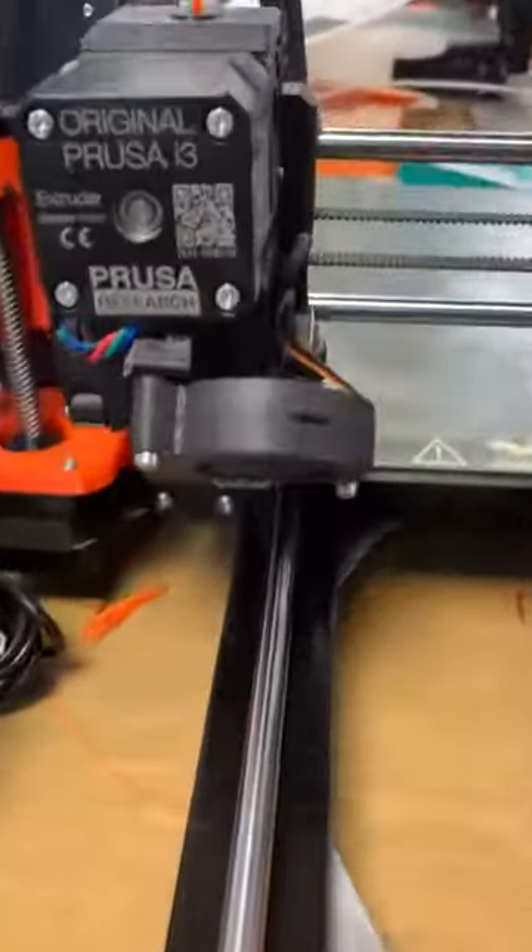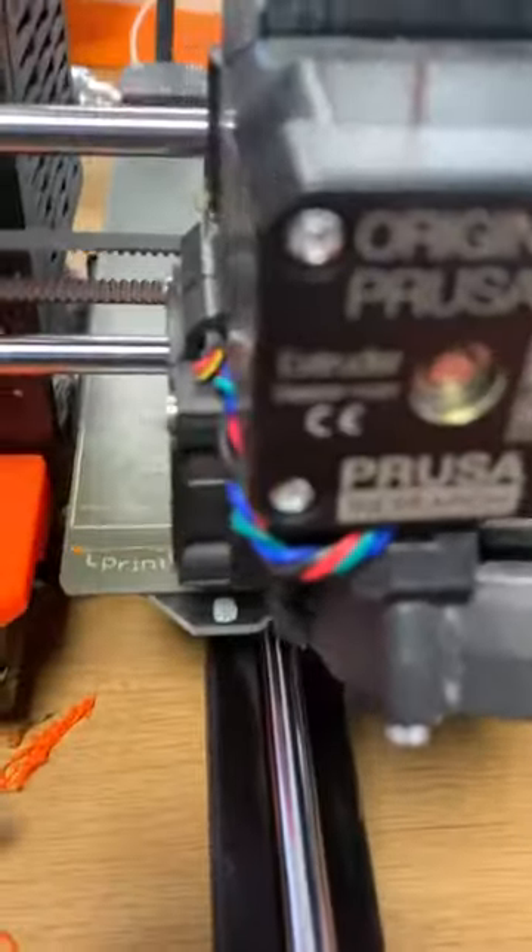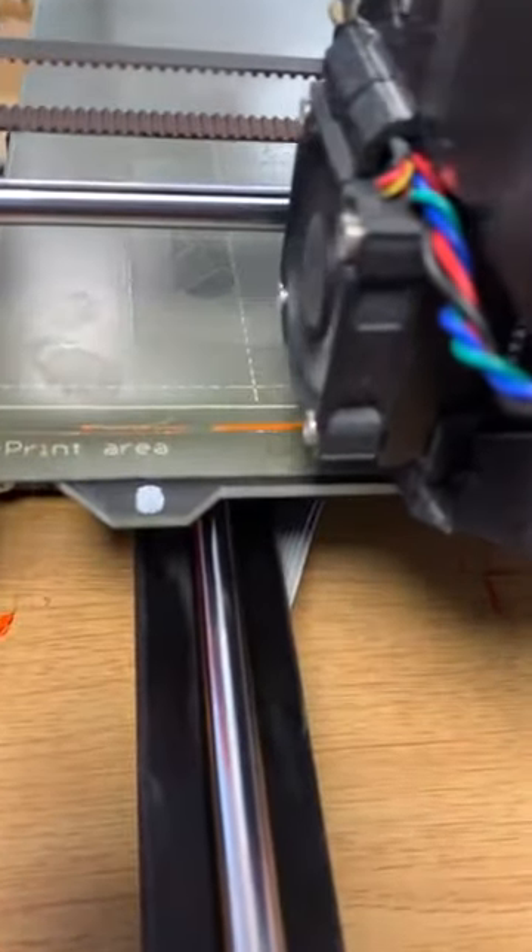It's now going to do a purge line. So it just prints one single line just to make sure the material is coming out nice. That's your purge line.